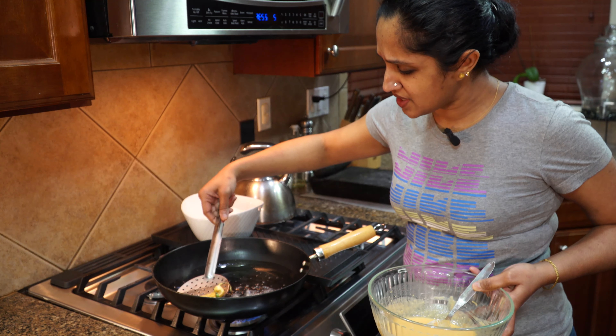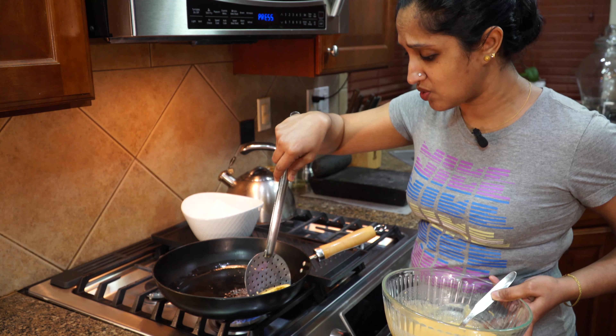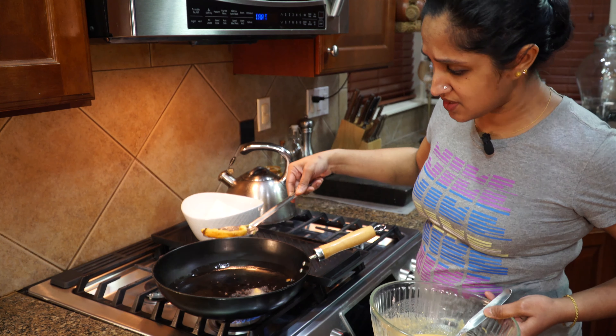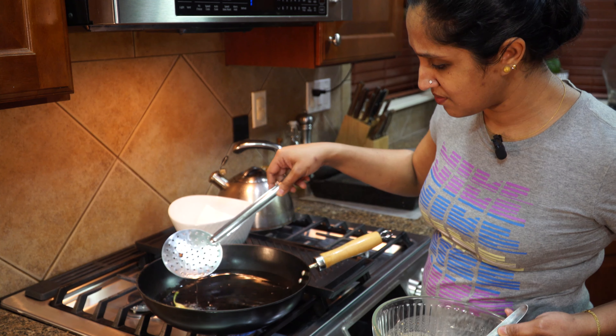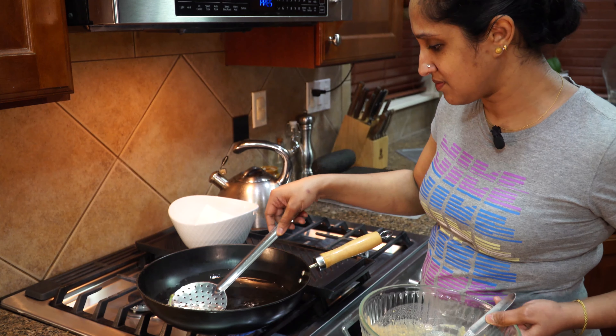It'll be done in a jiffy — look at this nice golden color! Let's do the rest just like so. With the stem, it's easier for us to drop them into the oil and also for whoever is enjoying them not to get their hands dirty — multi-purpose! There they go into the oil.